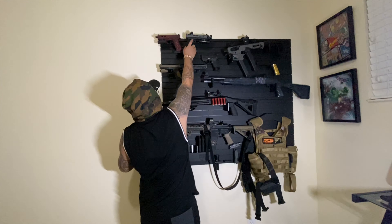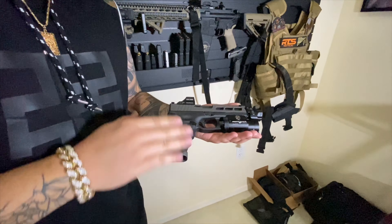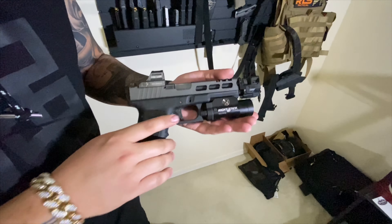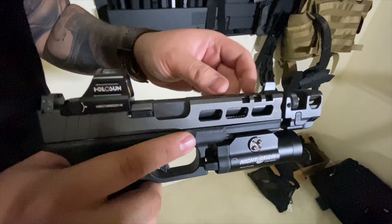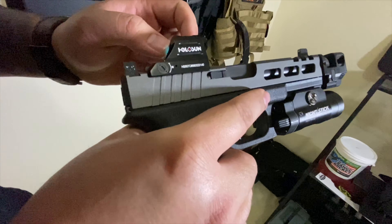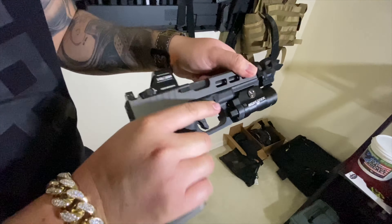My next build is the Glock 17 — this is my competition build. It's fully loaded except I still need to get it stippled. This is a Glock 17 Gen 3. It's got the Killer Innovations Compensator, Trijicon Suppressor High Sights, and the Holosun Optic — the 507C. Got a Custom Side Cut and a Silencer Co. threaded barrel.